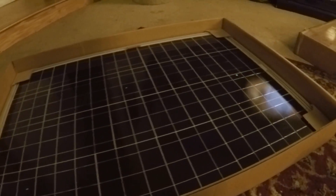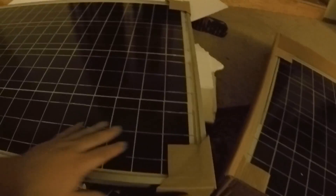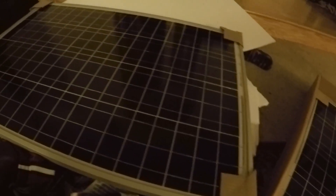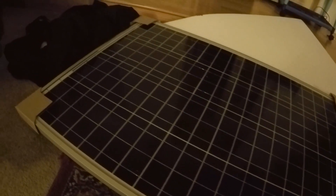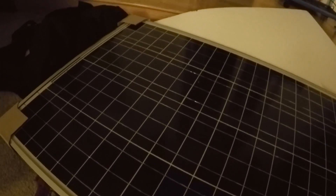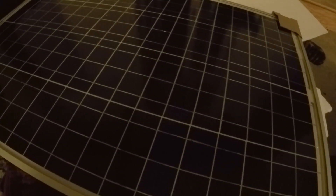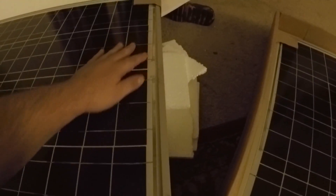I'm going to go ahead and kind of lift this up real quick so you can see the panels. Here they are - it's actually bigger than I thought when I got it. I thought these panels were going to be a little bit smaller, but for the $550-something dollars I spent, they're actually really good size. It's going to be nice to get these on there. They look really good.